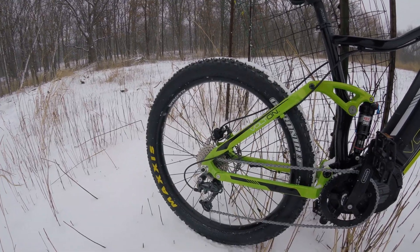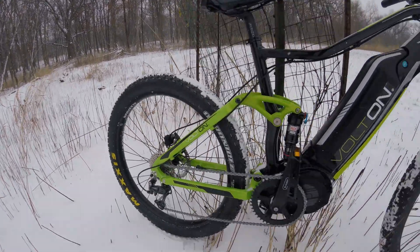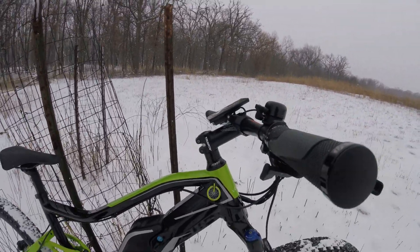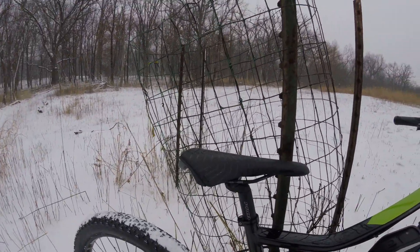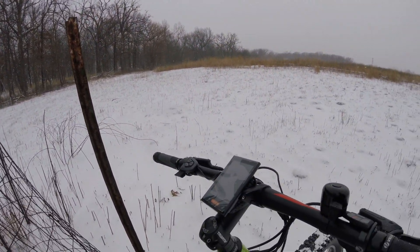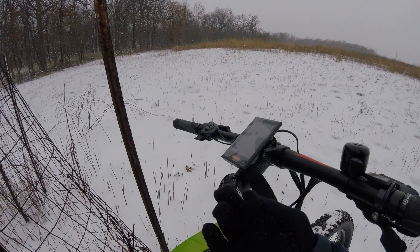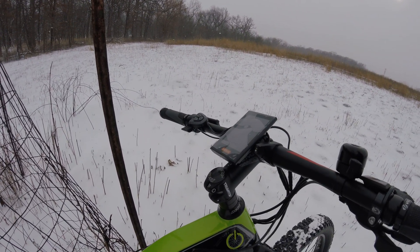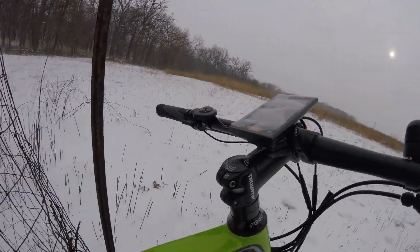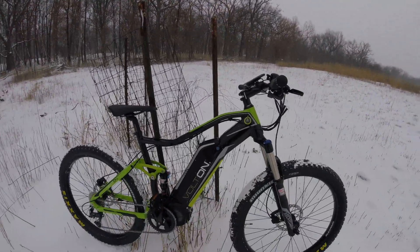Nine speed cassette in the back, Dior shifter. We've got Truvative hardware here, as well as a Sele Royale saddle. The Bafang display is pretty nice — it also has a USB port for powering small devices right under here. There's definitely something there to connect.